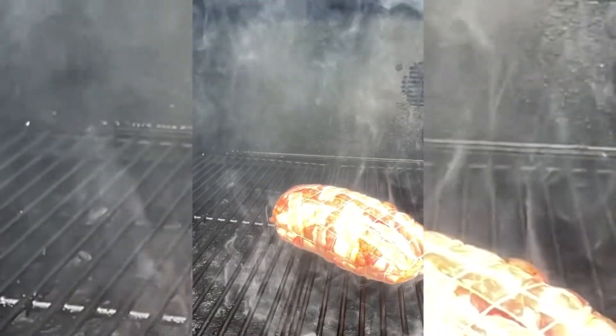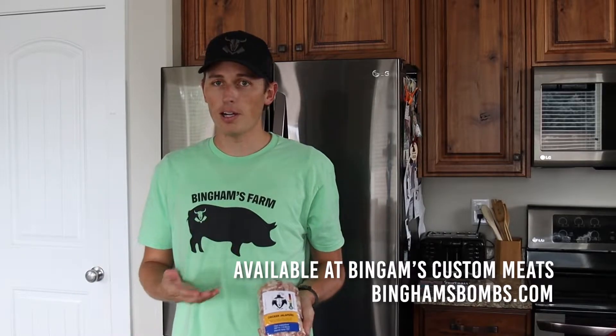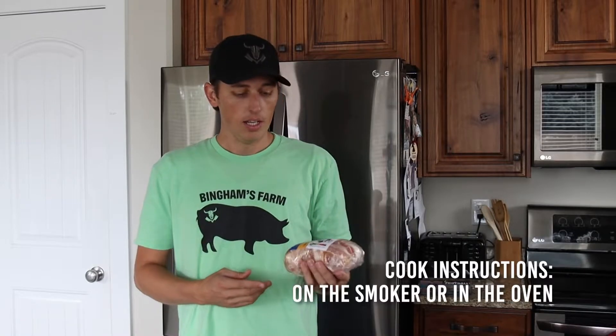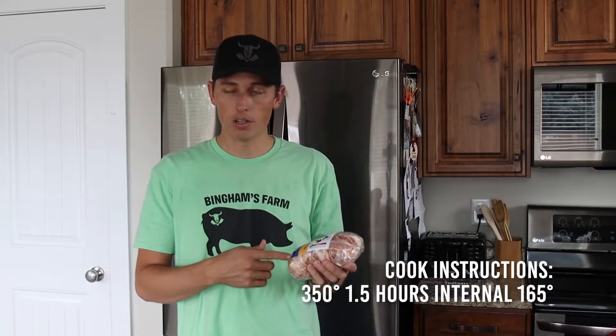Today we've got Bingham's bacon bombs. If you want an easy meal, bombs are awesome because you can just grab this, turn your oven on or your smoker to 350 — the instructions are right here on the bottom of the sticker in blue. This one is a chicken jalapeño, one of the most popular bombs that Bingham's sells. Cook instructions: 350 for one and a half hours or internal temp of 165.